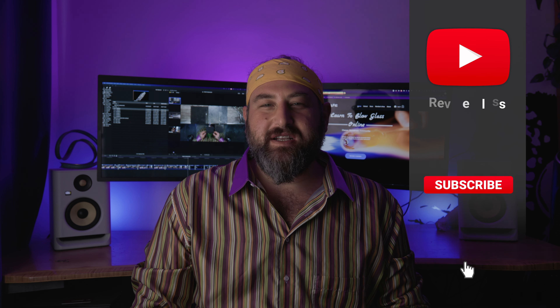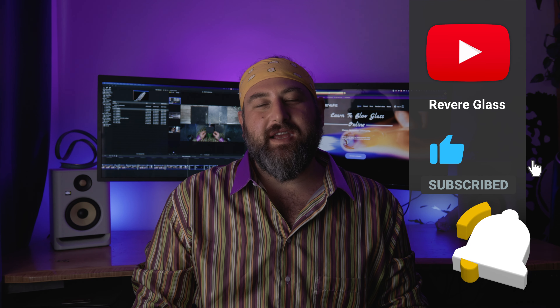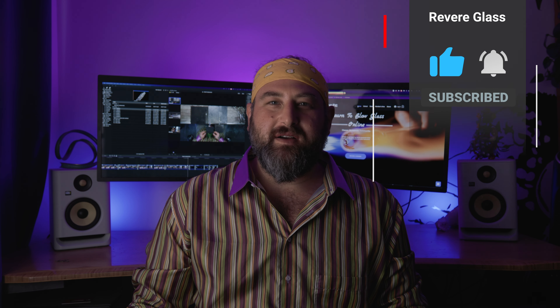Hey, welcome back, thank you so much for joining me for this video. If you're a long time viewer, thank you so much for the continued support. If you're new to the channel, please make sure you hit that like and subscribe button and turn on the notifications so that when new videos come out you can check them out and join the community.